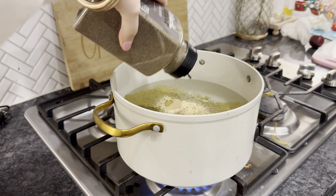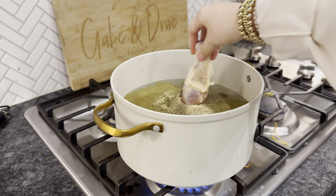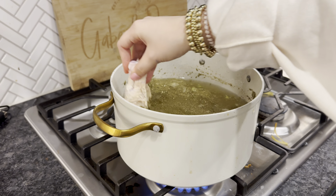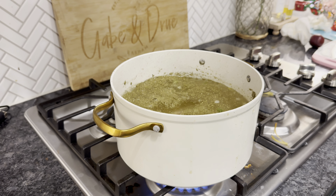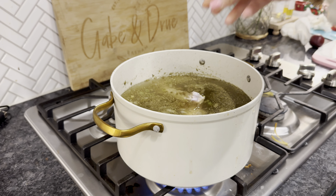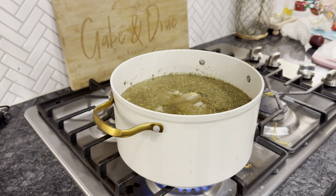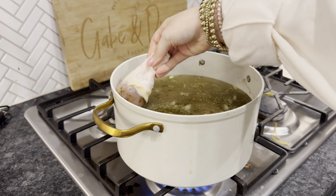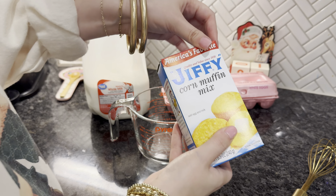She barely uses any ingredients — she's a simple cook — and it always turns out being so good. She said to basically put so much seasoning into your water, and I used my little drumstick as a stirrer. This broth is very important to the meal because this broth is what you're going to use to keep your dressing wet and moist.